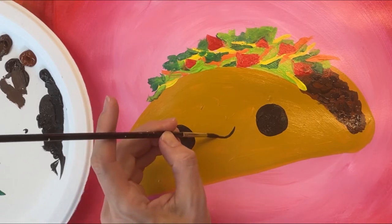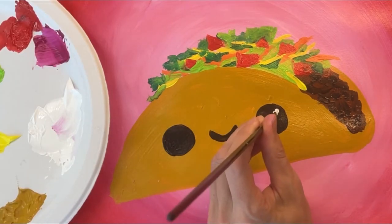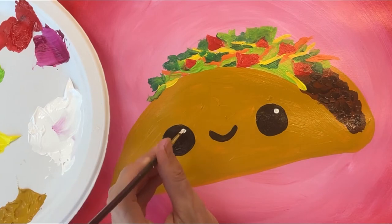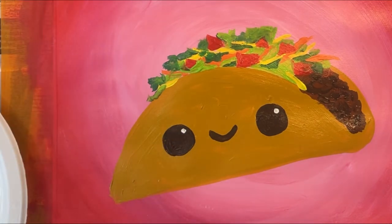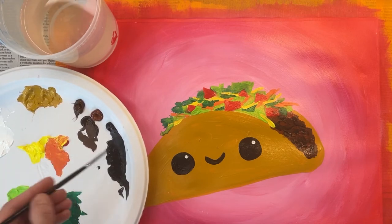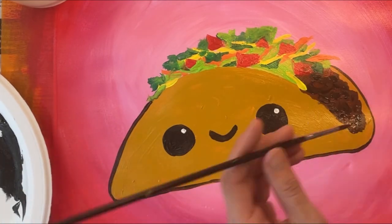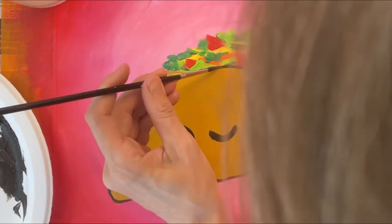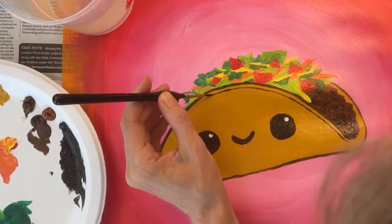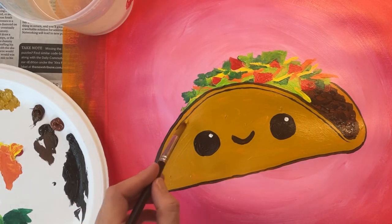Now I'm adding a small smiley face mouth between the two eyes. If there's a different way that you want to paint your face, that's totally fine. I'm adding a white dot inside the black eyeballs — this makes the eyes look a bit more lifelike. Now I'm using a tiny brush with more water added to that black paint so that I can outline my taco using a thin smooth black line.